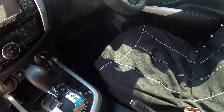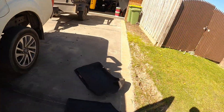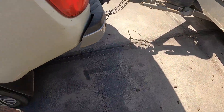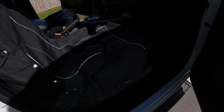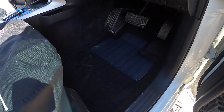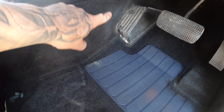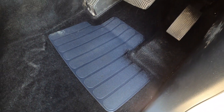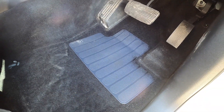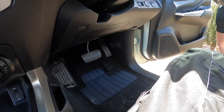I might show you on the other side. As you can see, it's on the tradie — gets lots of mud, lots of dirt up the side of all the carpet there. All right, let's chuck them in and see how it fits with the seat back.